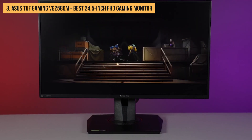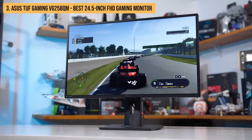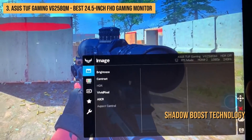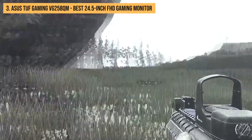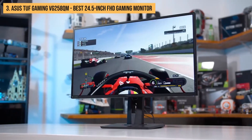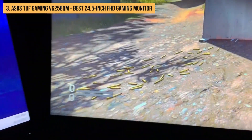The Asus TUF Gaming VG258QM has many features, including AMD FreeSync technology, which syncs the monitor's refresh rate with your GPU's frame rate to reduce screen tearing; GamePlus technology, which gives you four different crosshair options; and Shadow Boost technology, which enhances visibility of shadows in games. Overall, it's a great gaming monitor with a fast response time, high refresh rate, and G-Sync compatibility, though it's not the best for movies or general use due to its lower resolution.